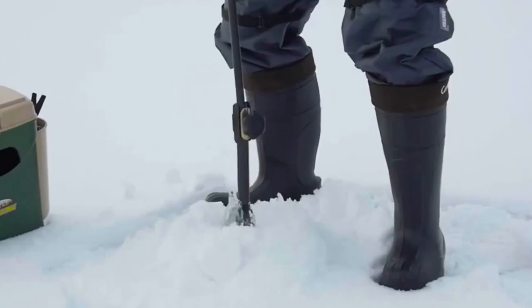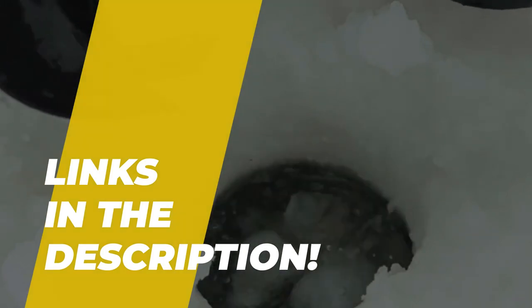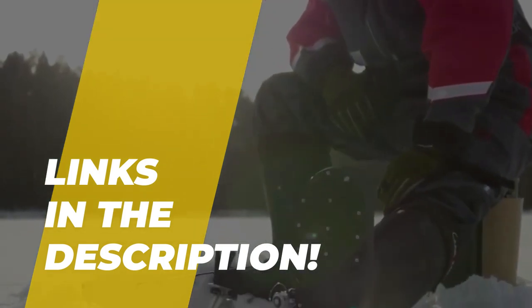What's up folks, welcome back to our channel, where today we are going to discuss the best five products according to their performance, budget, value, and more. Check out the description below for the latest prices and information.